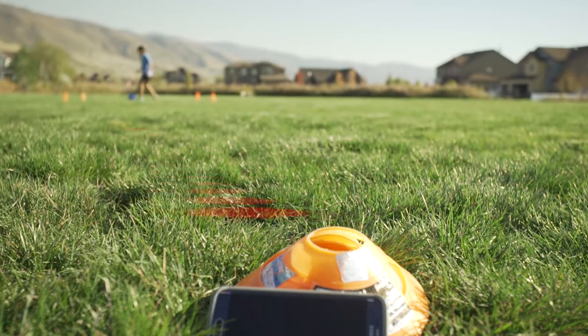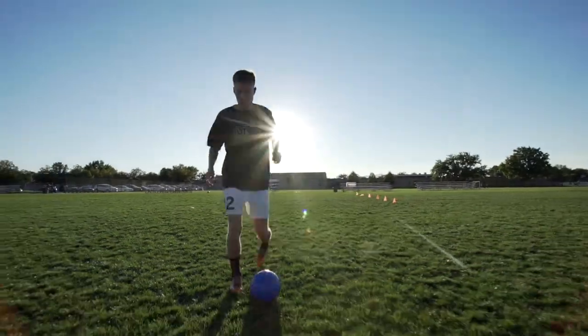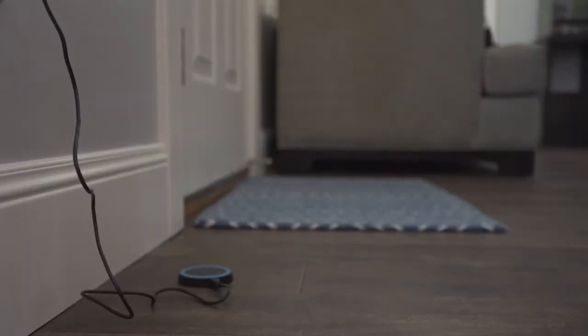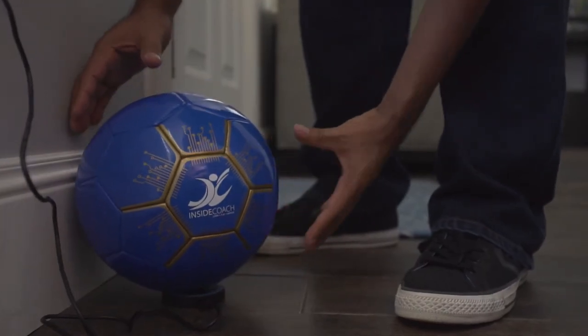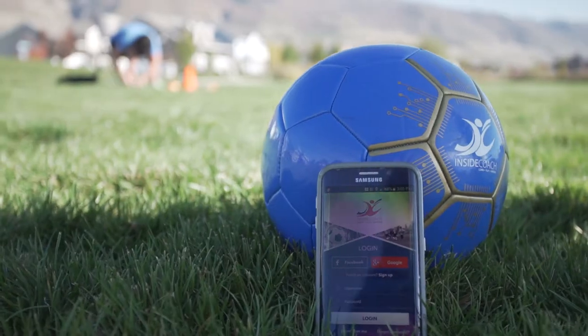You can play on a regular field, and your progress is constantly captured, recorded, and displayed on your mobile device in real time. And charging the ball is easy — just place the Inside Coach soccer ball on this wireless charging plate, and your ball will recharge. Your battery can hold up to four hours of playtime.